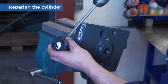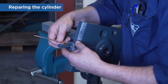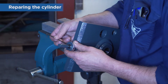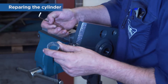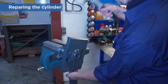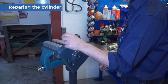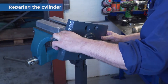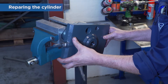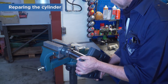Remove the cylinder from the frame and fix it in a vise. Remove the knob and lock valve. Use an allen key to remove the spring attachment. Use a fibre hammer to loosen the cylinder flange. Unscrew the flange and drain the oil. Then separate the rod and cylinder tube, being careful with the cylinder parts.